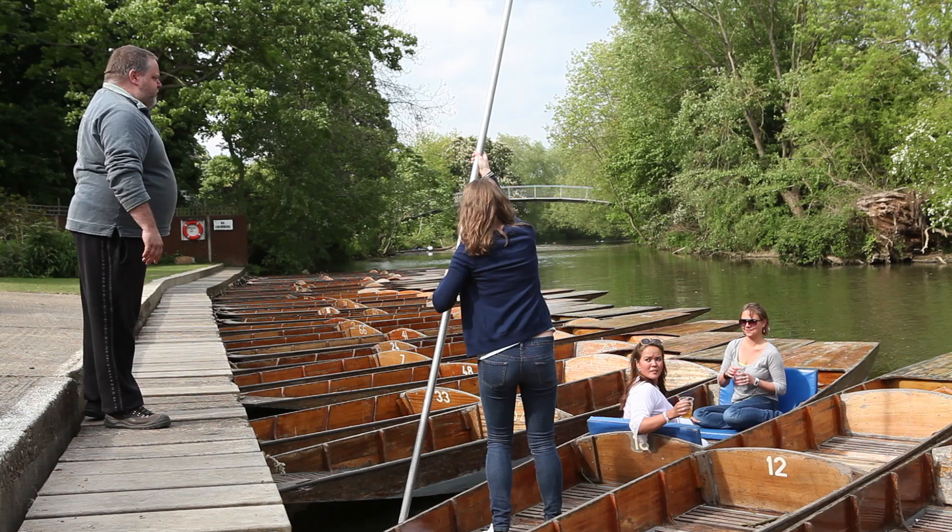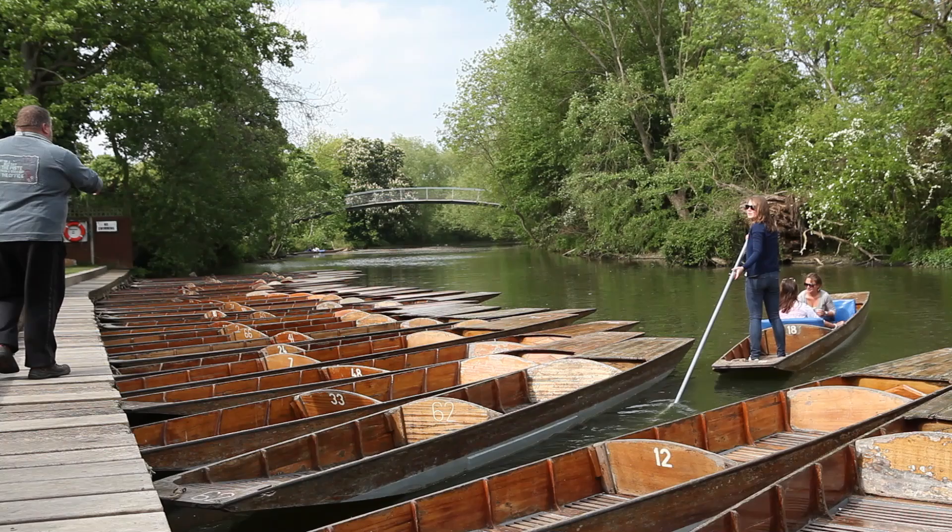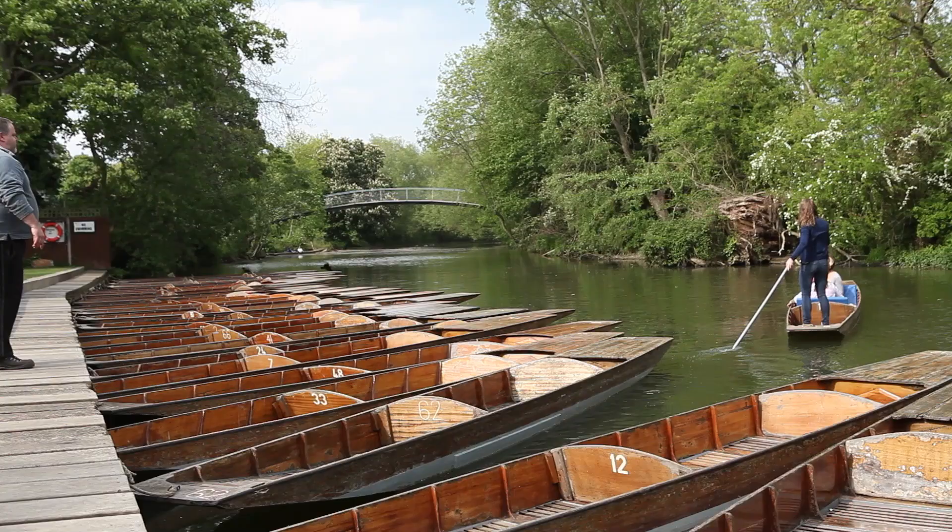Hand over hand right to the very top of the pole — keep going, all the way to the top. Keep going and relax. Keep hold of the end of the pole while the pole is floating behind you. You can use it as a rudder — push it over to your left.